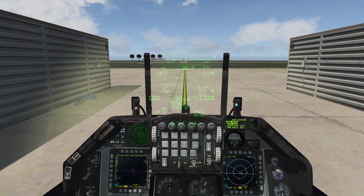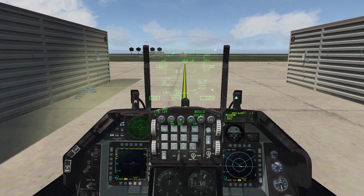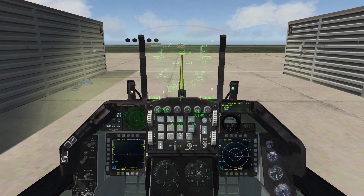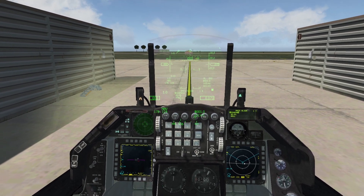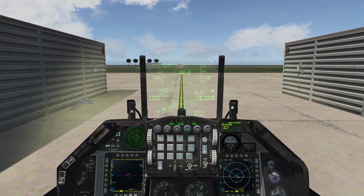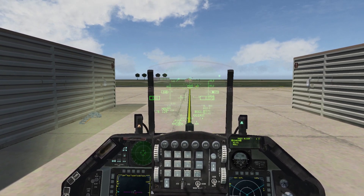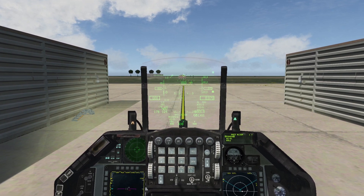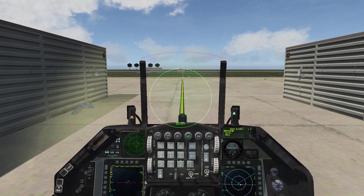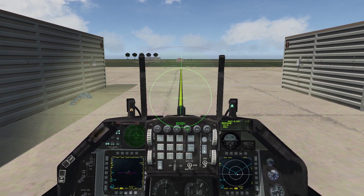From the ICP we go with the sequence to the HMCS alignment page. We have three alignment options available. For the pre-takeoff it's recommended to use the coarse alignment, which we will do now. We make sure coarse is selected and press zero. As you can see, we have new symbology — two crosses.